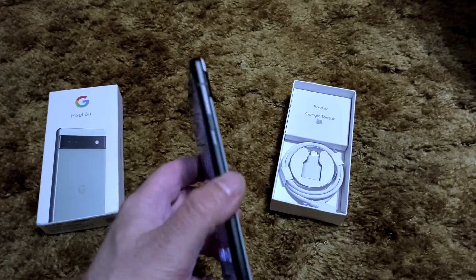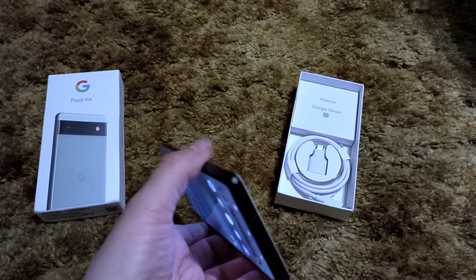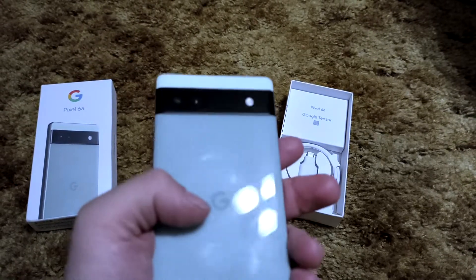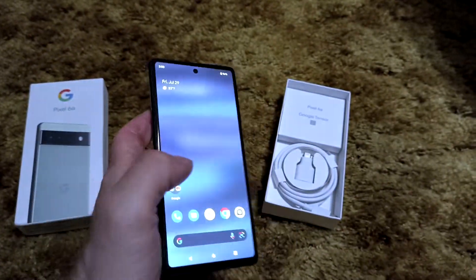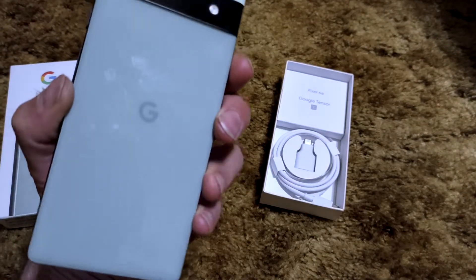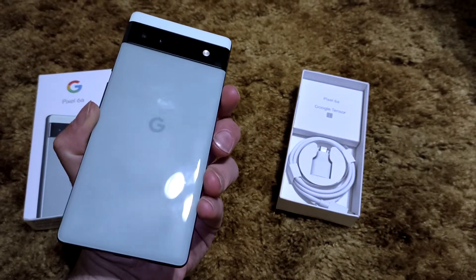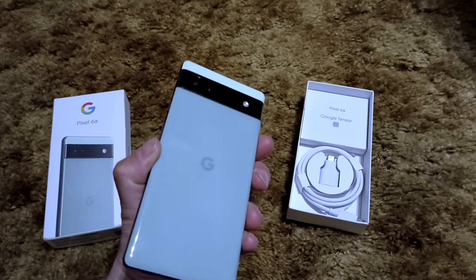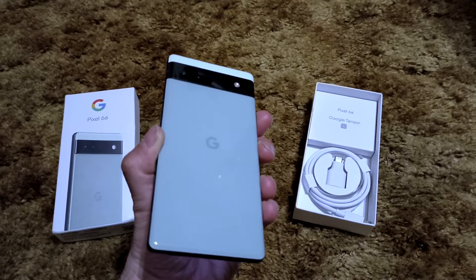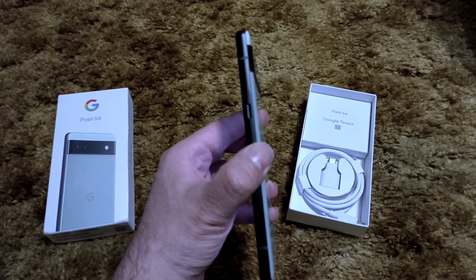Of course the Pixel 6 and 6 Pro had metal sides, and I'm sure the sides on this are plastic instead of metal. But nonetheless — excuse the stuttering — I'm honestly at a loss for words for how great this phone feels. The build quality, given that it's plastic not just on the back but on the sides as well, is impressive.